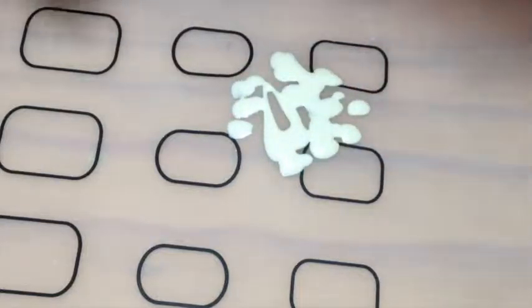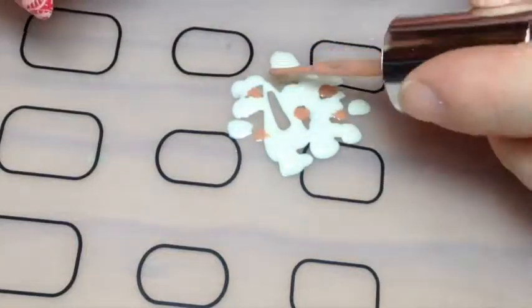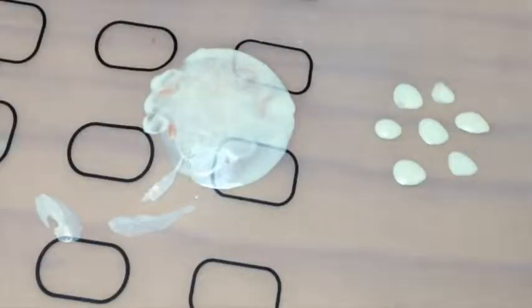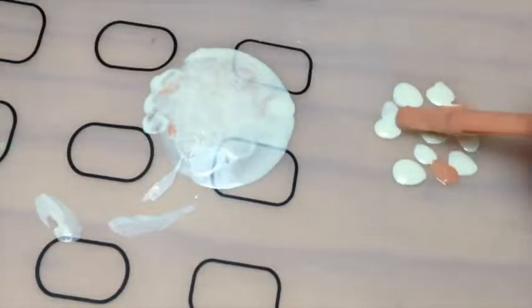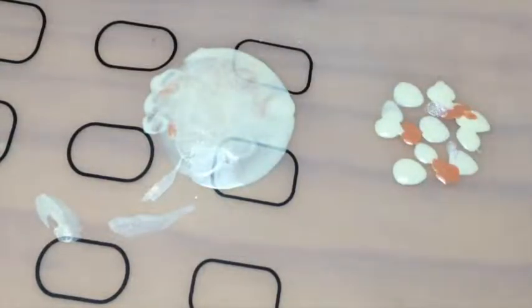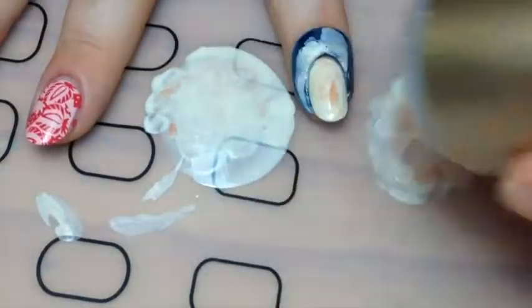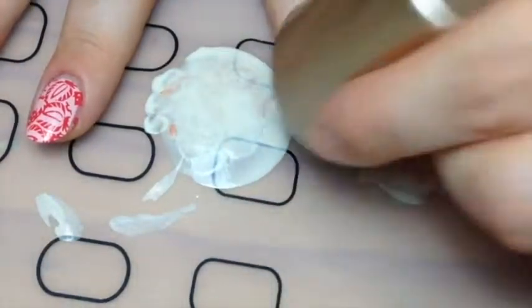I added a couple of drops of a darker brown and a few shimmery white — you can't really see that in the final marble — then squiggled it around and stamped it on my nail. I did exactly the same thing again for a second coat: squiggle it and stamp, and just keep patting it on until you're happy with the design.